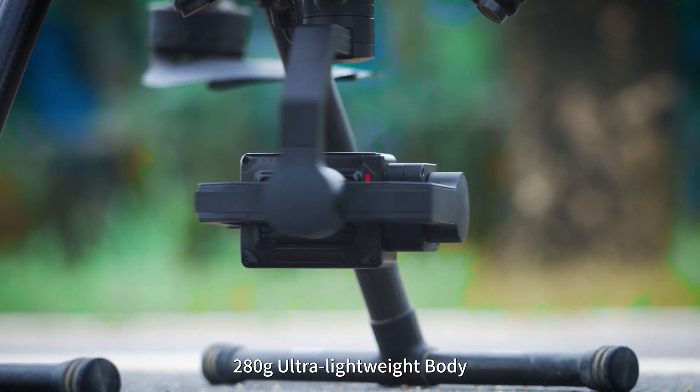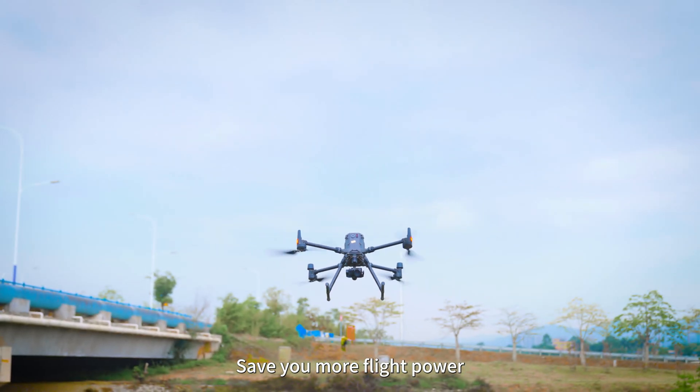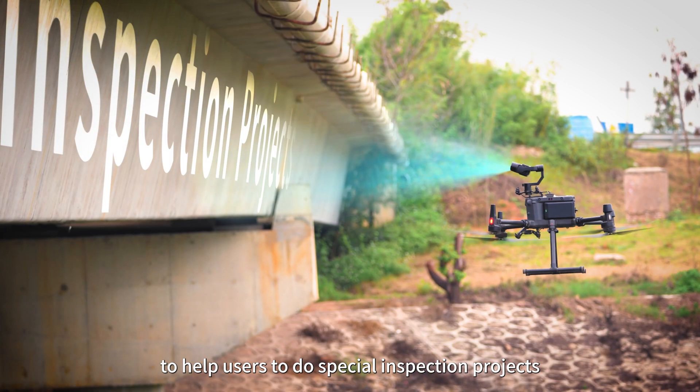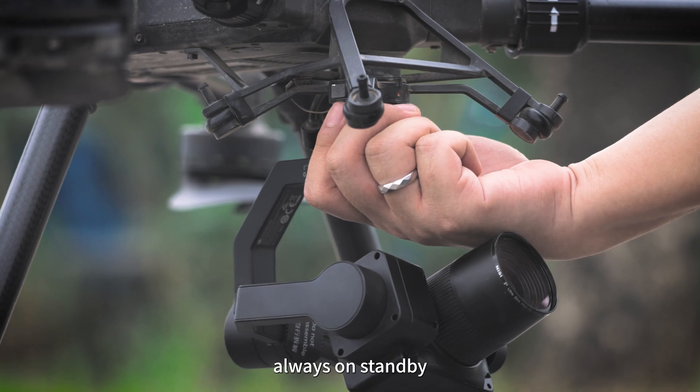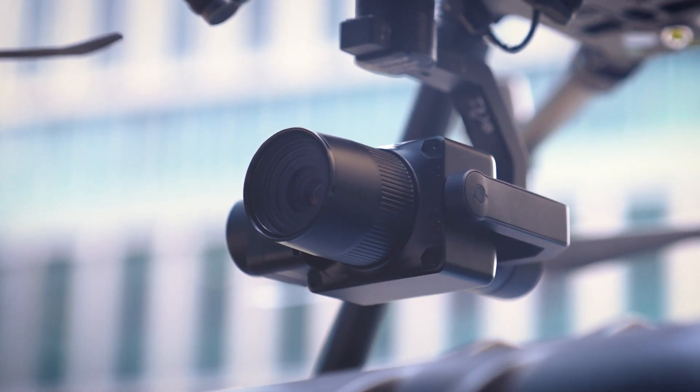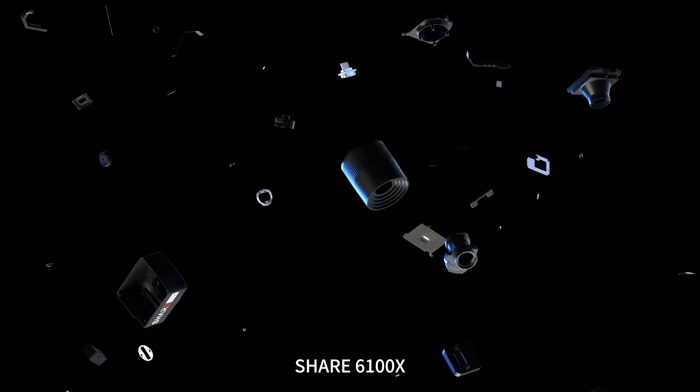A 280 gram ultra-lightweight body saves you more flight power. The top-mounted gimbal solution helps users tackle special inspection projects with rapid deployment and always-on standby. Small but powerful — this is the Share 6100X.